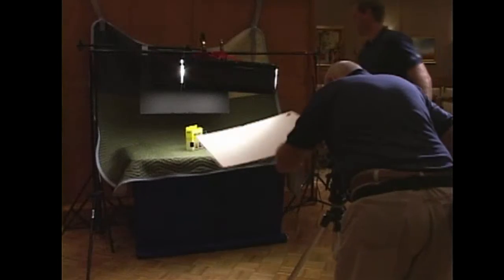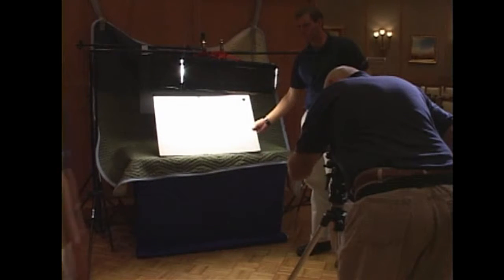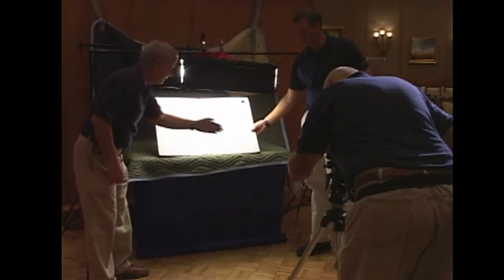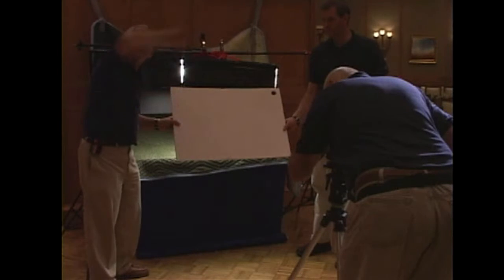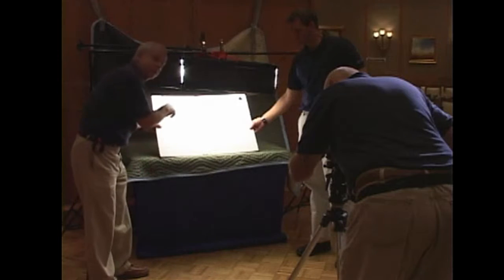The first thing we want to do is white balance. Step in and make sure when you're white balancing that you're white balancing off of the light source. Don't balance off the cord or the room light — this is wrong because that's the room light. This white balance is what you want: off of the source.